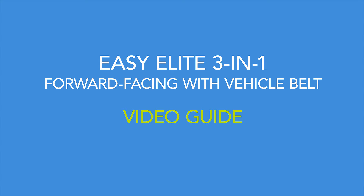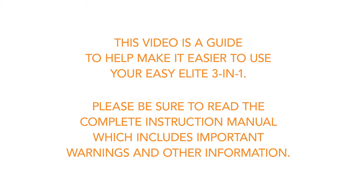This video is a guide to help make it easier to use your EZ Elite. Please be sure to read the complete instruction manual, which includes important warnings and other information.